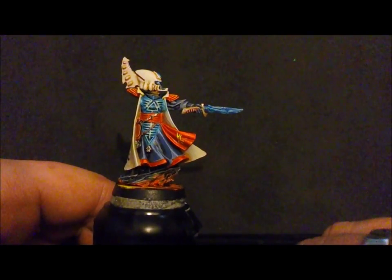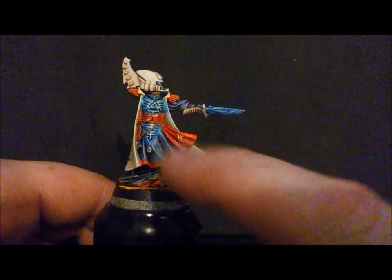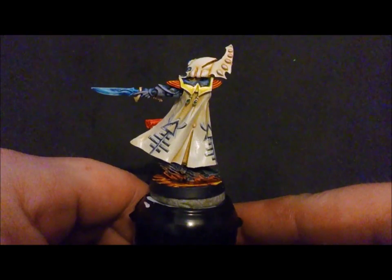A few gemstones to do, finish off this arm a bit more, finish off the other arm, and he's looking pretty good — maybe pretty close to being done, I reckon.